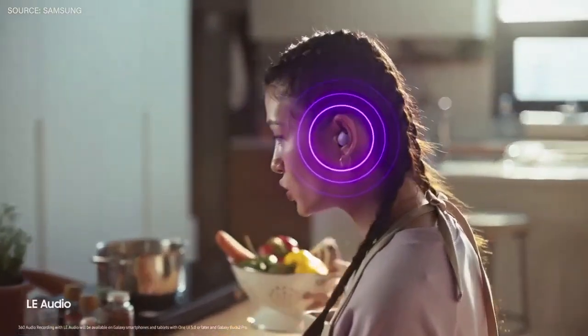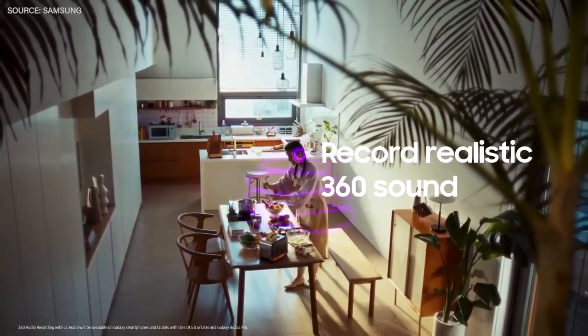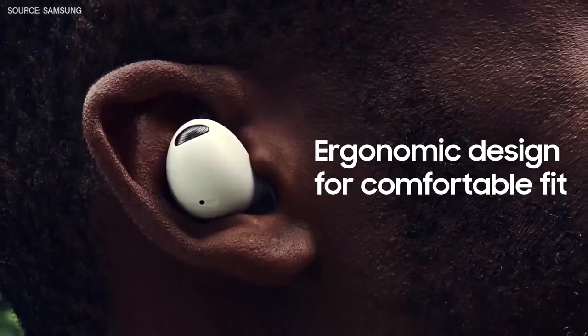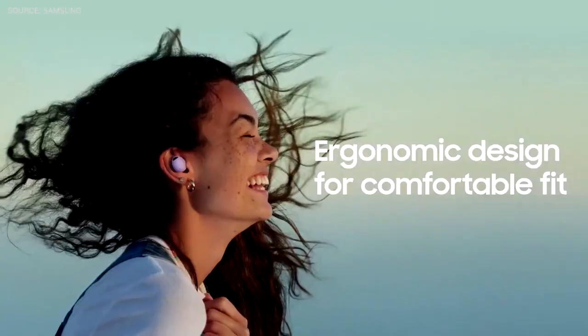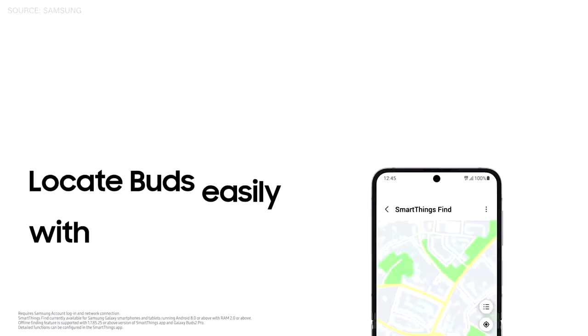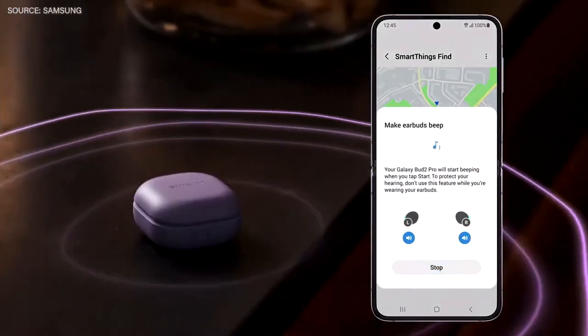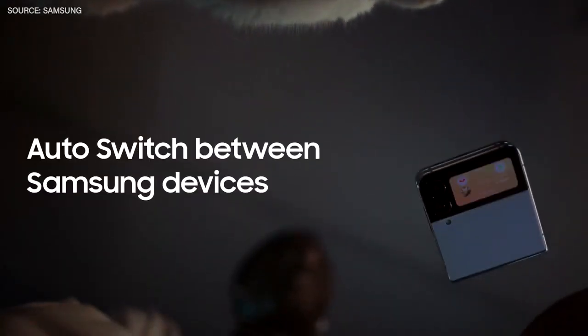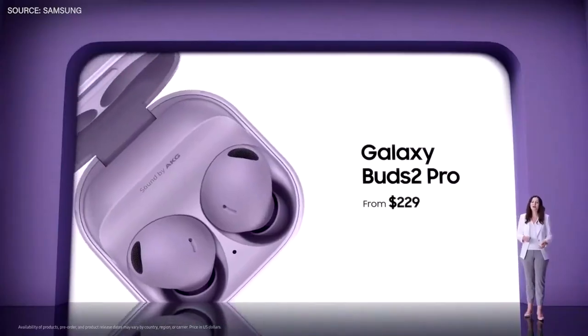And later this year, we're bringing LE Audio to the Galaxy Buds 2 Pro, which will let you record more realistic 360 sound. For game-changing comfort, the Galaxy Buds 2 Pro have been redesigned with a new size and fit. If you misplace your Buds 2 Pro, SmartThings Find makes locating your lost buds easy, whether they're inside their case or not. Buds 2 Pro will be available for $229.